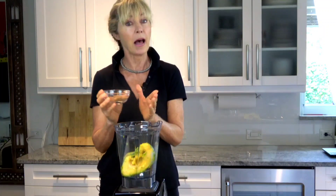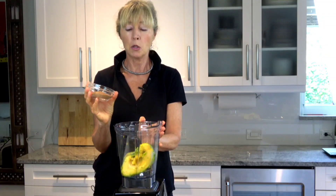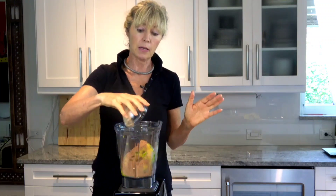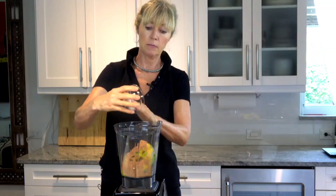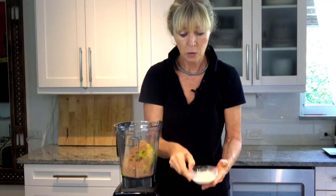Three tablespoons of cacao. This is an anti-inflammatory and it's really, really good — Google will do a much better job of telling you about the health properties of this. I'm also doing some sea salt, which doesn't want to come out of there.